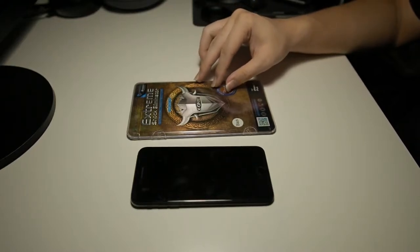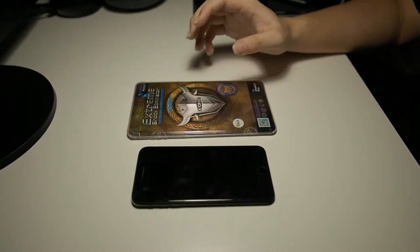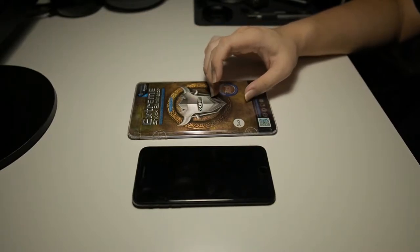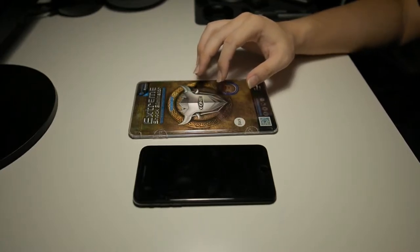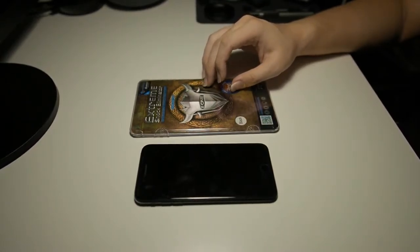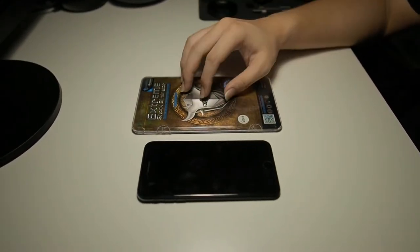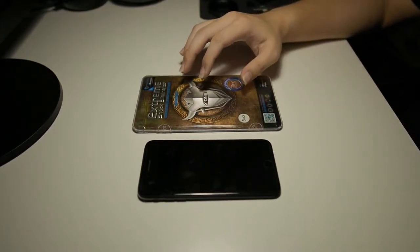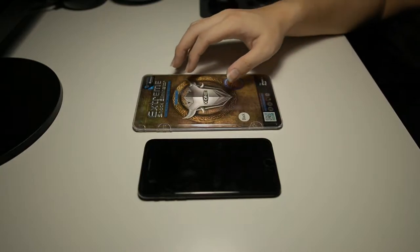This screen protector is the third generation version of the extreme shock illuminator. It features full screen coverage and an anti-shock absorption layer which improves shock resistance by up to five times. It also features a puncture protection layer which blocks sharp objects from piercing through, an oliphobic coating which resists fingerprints, and an air-release adhesive which pushes air outwards while installing.